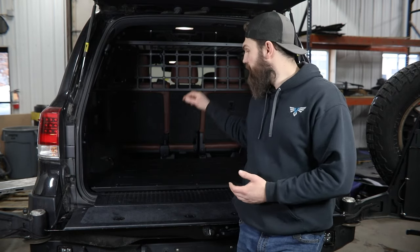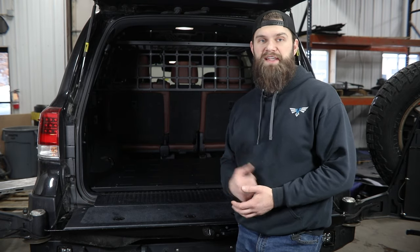Hey everyone, I'm Kevin with Victory 4x4. Today in the garage we're going to be installing our off-grid cargo floor in the back of our 200 series Land Cruiser.